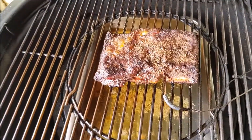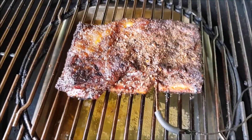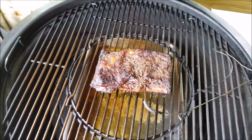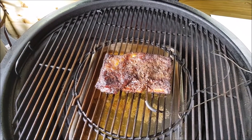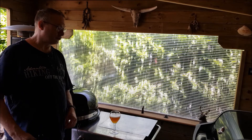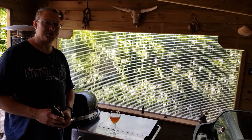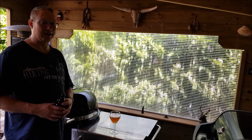This is about 3 hours in. You can see that the meat is starting to retract from the bone a little bit, and the crust is starting to form nicely — it's starting to crisp up. It's now at 78 degrees Celsius and it has to go up to 87, so 10 degrees more. Then I can wrap them, and then it has to go up to 93.